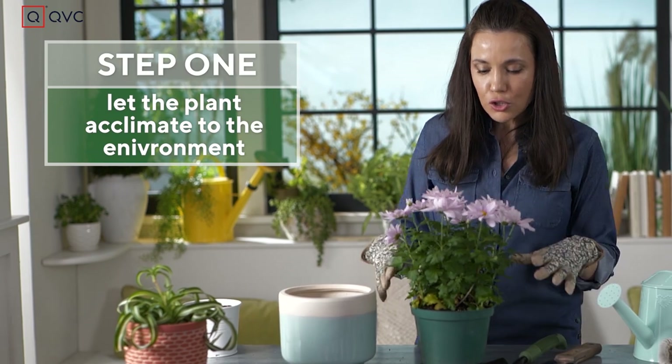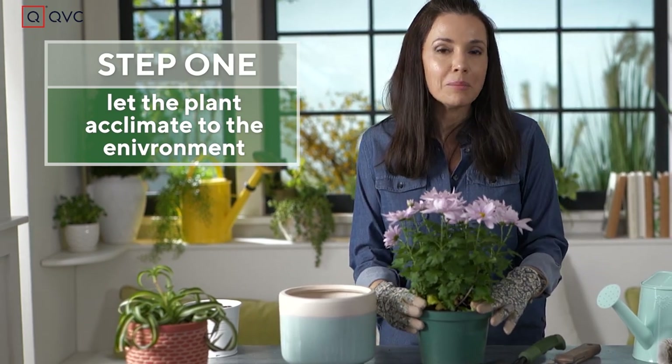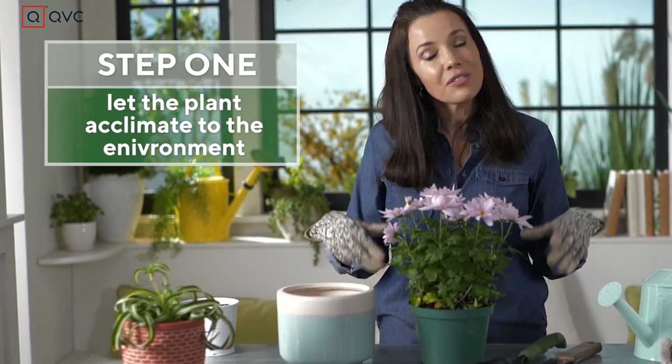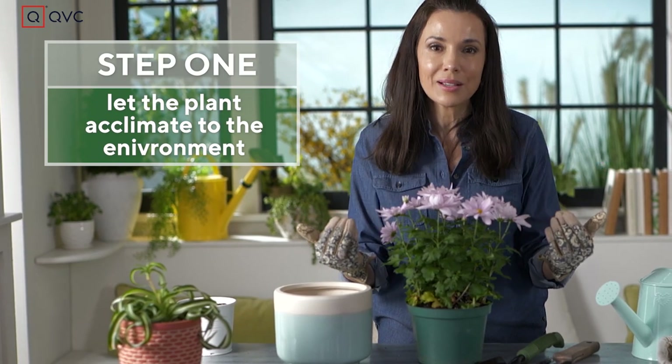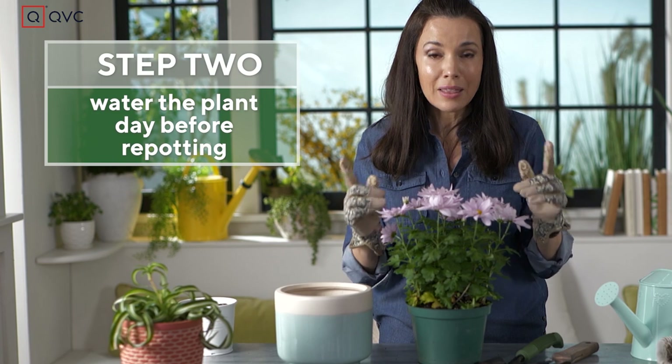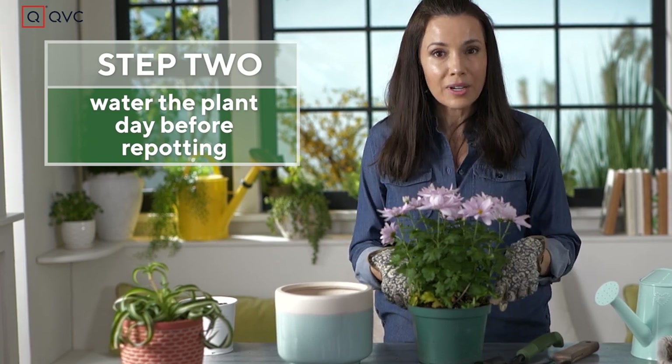First thing you want to do is don't bring the plant home and immediately decide to repot. Give it a couple of days to acclimate to the environment it's gonna be in. That will minimize the stress that the plant goes through. Then the day before you repot, water it.